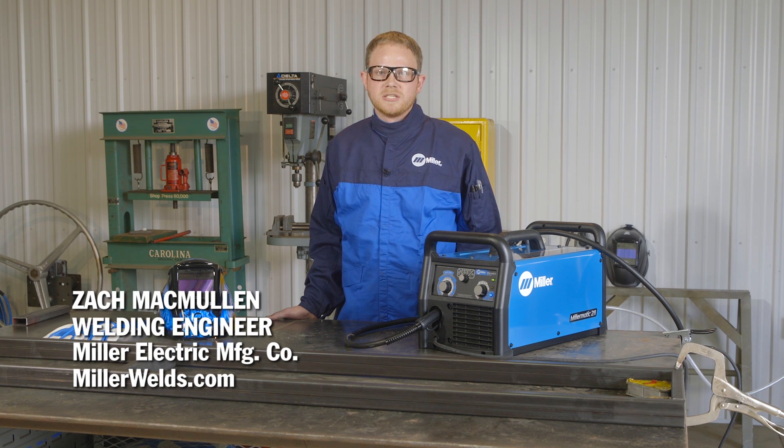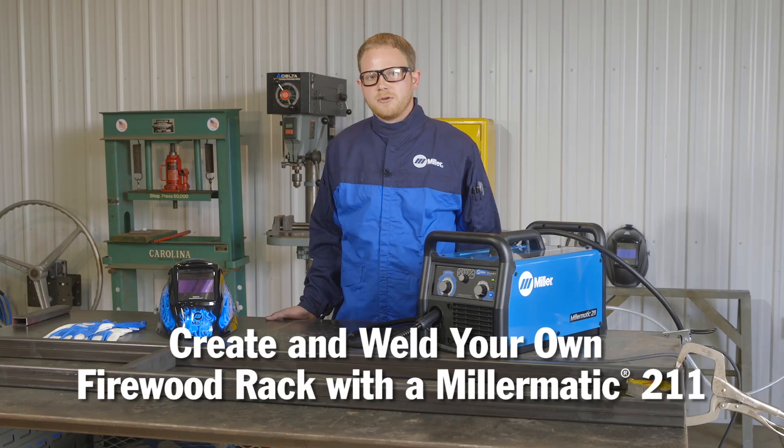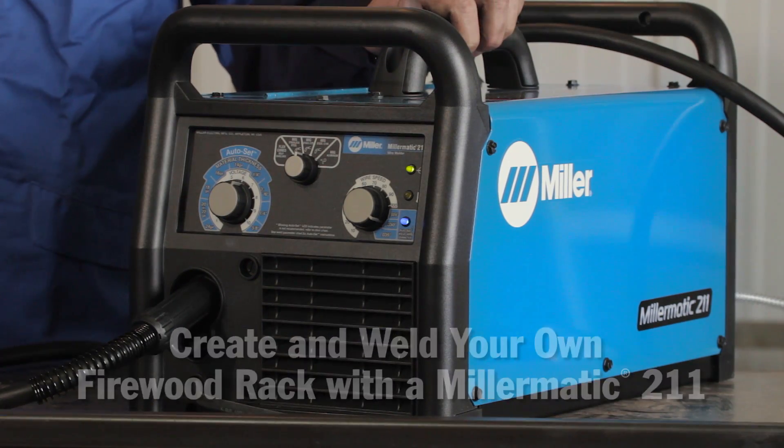My name is Zach McMullen. I'm a welding engineer for Miller Electric Manufacturing Company. Today I'm going to demonstrate how to fabricate a firewood rack for home use. I'm going to weld it together using the newly redesigned Millermatic 211.